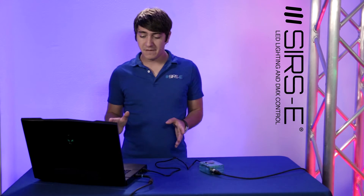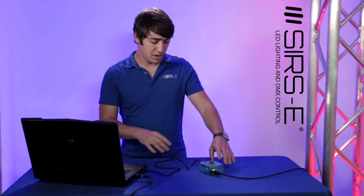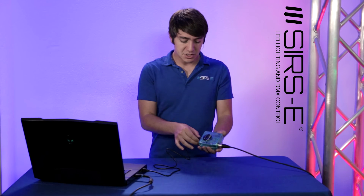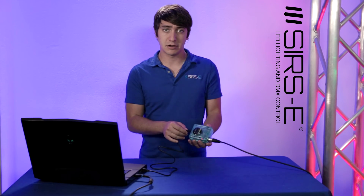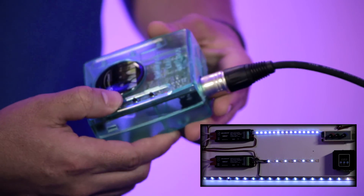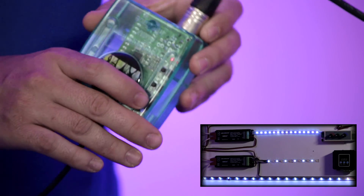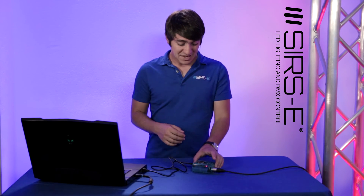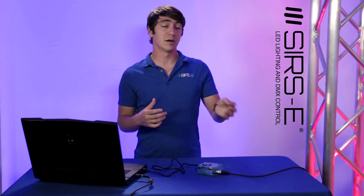Now I've closed the program and the interface is still connected just for power purposes — it's not running off the software. This could actually be done with the included power supply. So there's absolutely no need for the computer. If we move these buttons here, you'll notice that we have the colors recorded that we set up: the green, yellow, and blue. You can also create color fades and moving patterns, but we're just using something simple here.